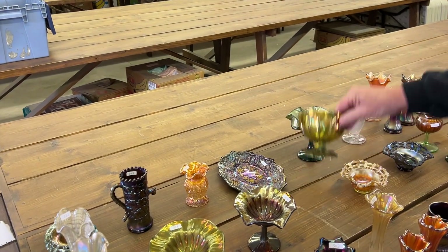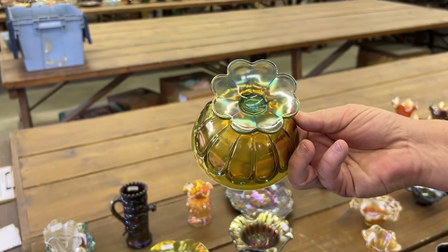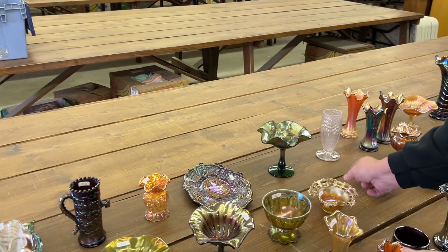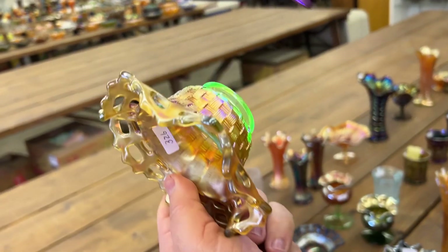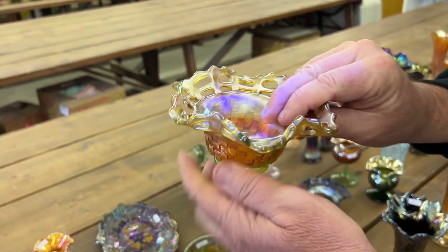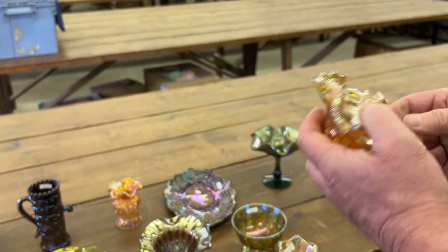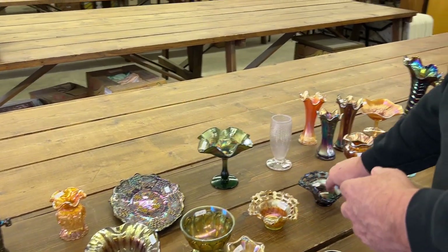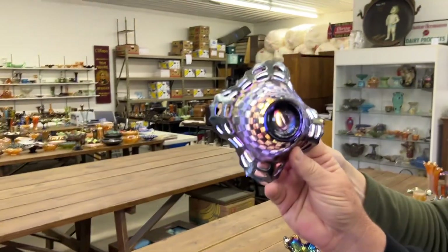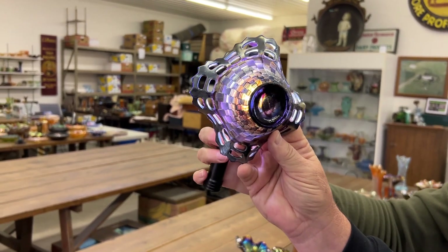Double loop open sugar or chalice in aqua opal — kind of nice. Under the black light, lime green does glow — you can see that. This is a basket weave open edge basket in lime green, and occasionally these do light up but this one doesn't. It's kind of a violet color — Chase got it.